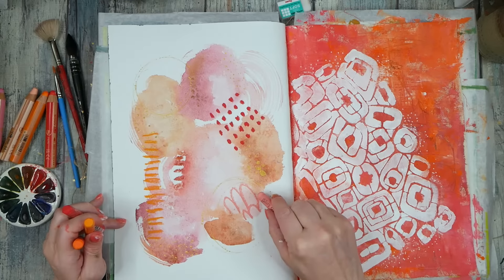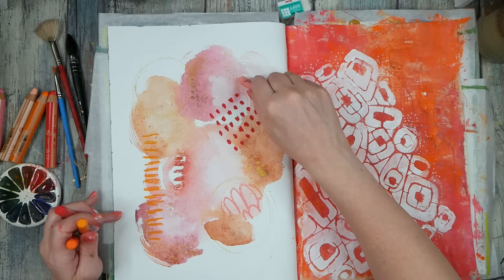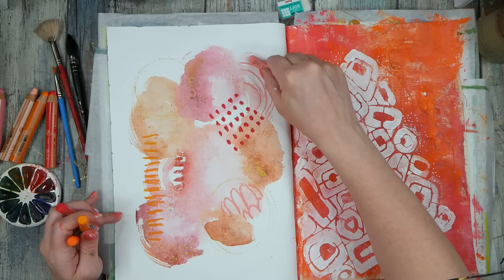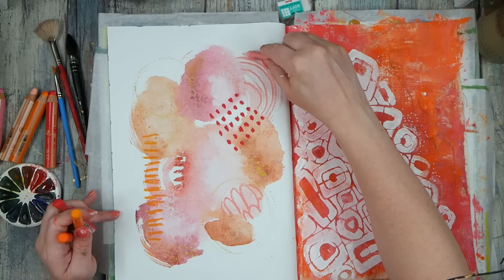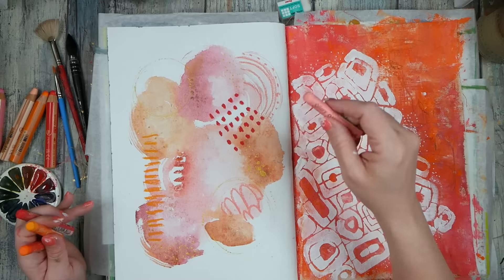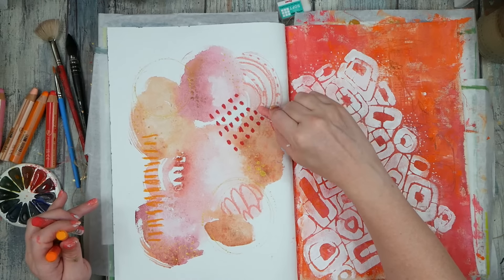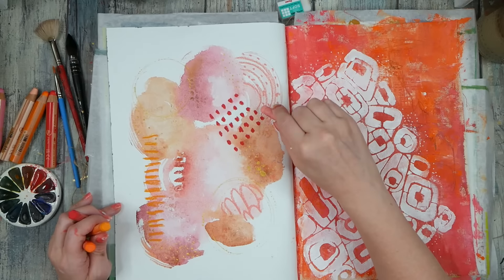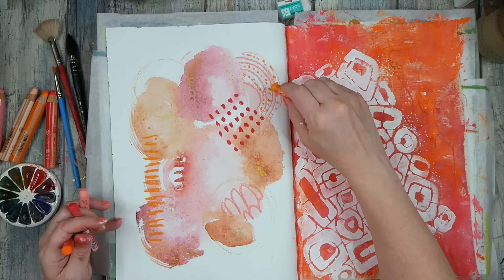I'm just experimenting with some marks here — nothing special in mind, just playing with the marks and lines that we've already got going and seeing where I can take it. If it ends up that I've messed something up, it's not a big deal — we're just having fun and trying different techniques. Things like this get me to my next workshop idea; I get inspired while doing stuff and the ideas line up.